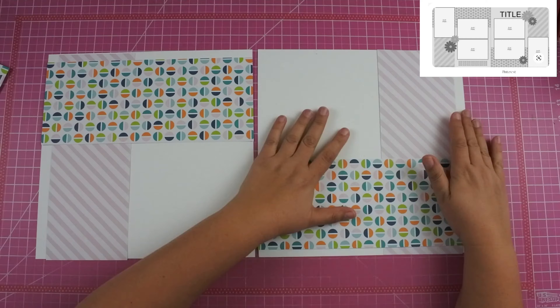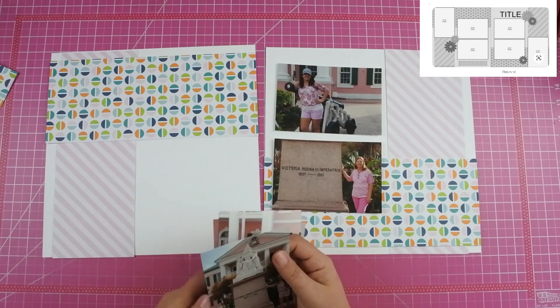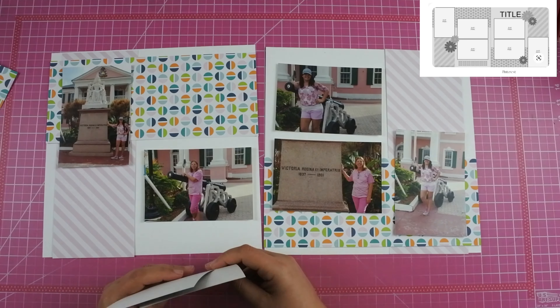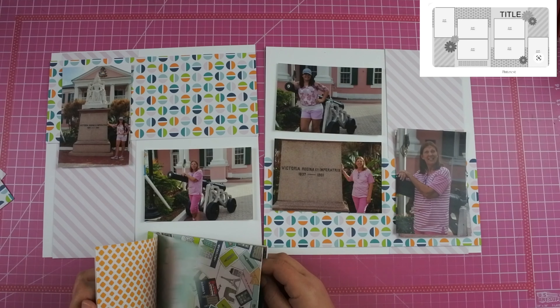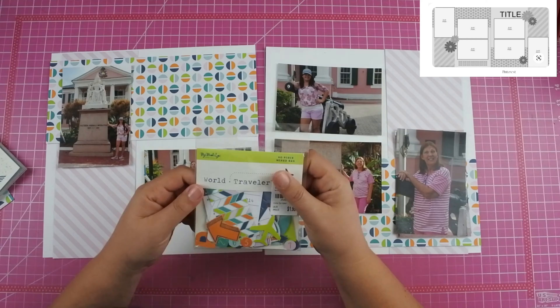This sketch is definitely not my favorite, but it's one of those layouts where it's like, you know what, the pictures are documented. I have them preserved and it's going in the layout. Obviously it's going to be in with multiple other photos from the cruise.